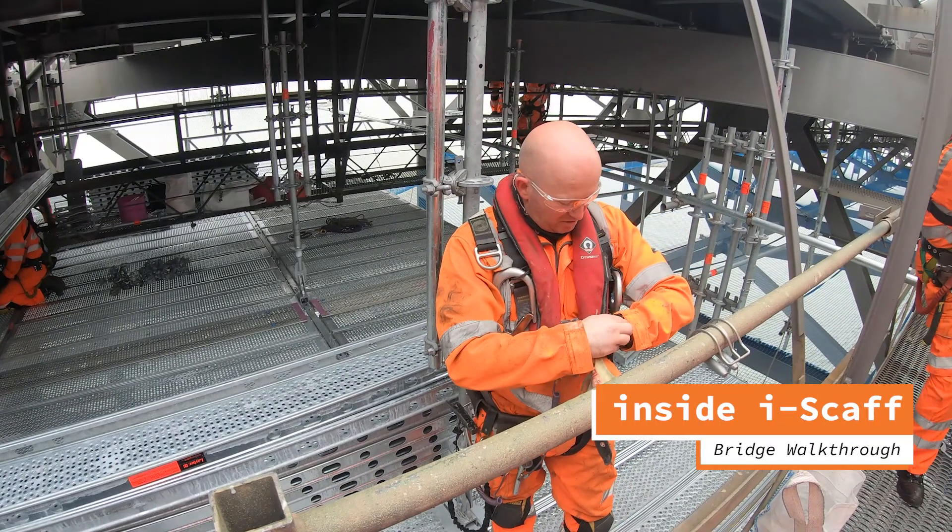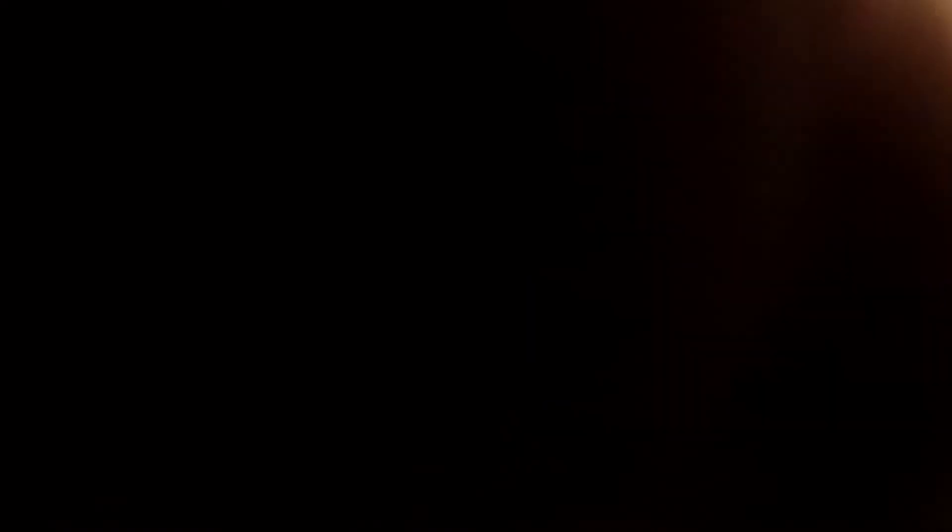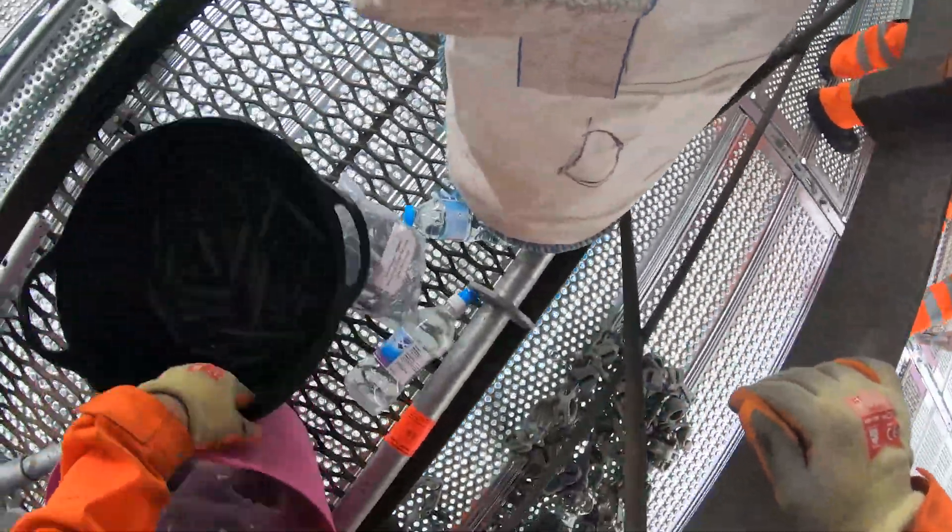This is our supervisor John Campbell. John's going to be wearing a GoPro and give you some inside footage — a scaffolder's view of erecting the under-deck scaffolding system on the Fourth Road Bridge.